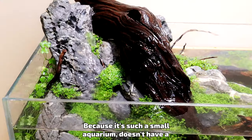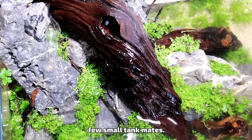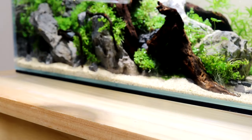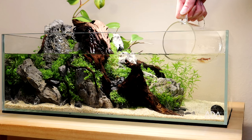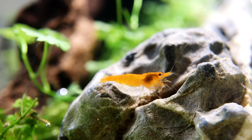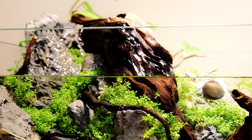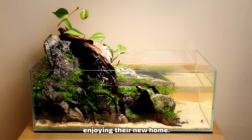Because it's such a small aquarium, doesn't have a heater, and has an open top, we'll only be adding a few small tankmates. Some neocaridina shrimp and a couple of nerite snails will really bring the aquascape to life. The shrimp and snails seem to really be enjoying their new home.